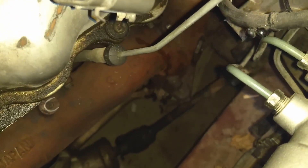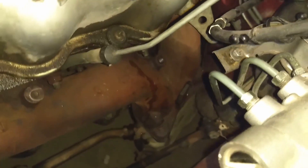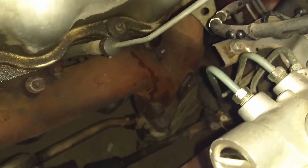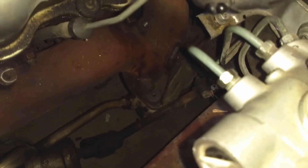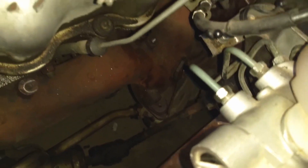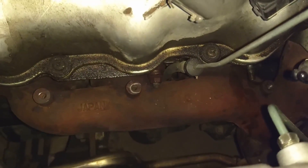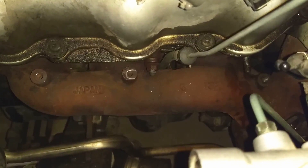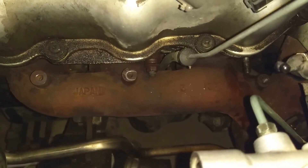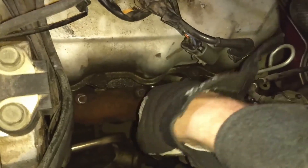Down here you can see the last piece I need to unhook — where the exhaust manifolds meet the actual exhaust. To do that I'm going to go underneath the car. I was able to unhook the bolts down there that connect the exhaust manifolds to the exhaust using an impact gun. I also got the bolts off that crossover piece. The only bolt I have left is the one in the center of the exhaust manifold — I was leaving that there so the manifold didn't fall on my face while getting the other bolts off. This is the easiest bolt to get out of all of them, which is why I saved it for last.